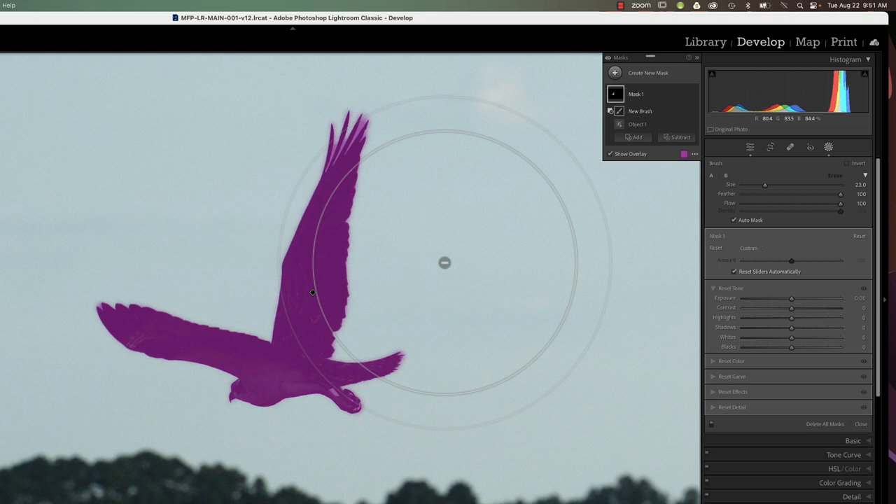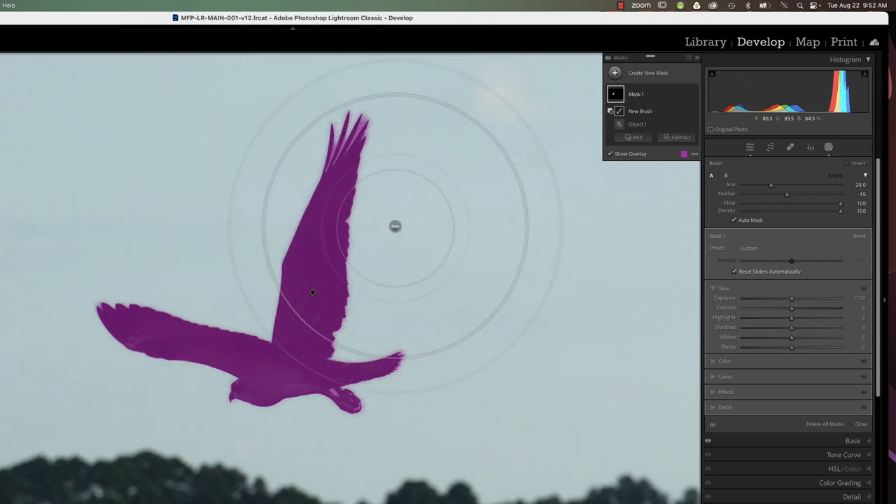The secret to auto mask is that whatever color is resting under the little minus mark, that is the color it's going to use to clean up the mask. It really doesn't matter how large the brush is in some instances — here it doesn't matter because we have a blue sky that's pretty uniform around the whole bird. So as long as I have my minus mark under the blue when I click and drag, it will remove all the masking area that's on the blue and it won't touch the bird. I'm going to reduce the size of my brush to about half, with feather at about 50 percent and flow and density at 100 percent.